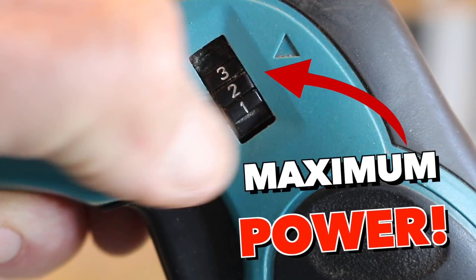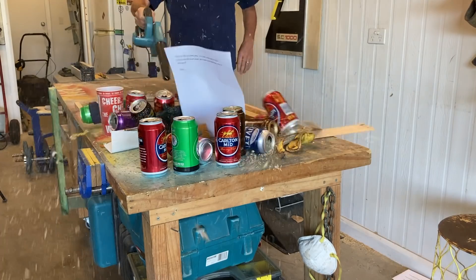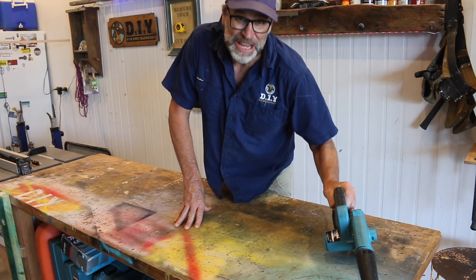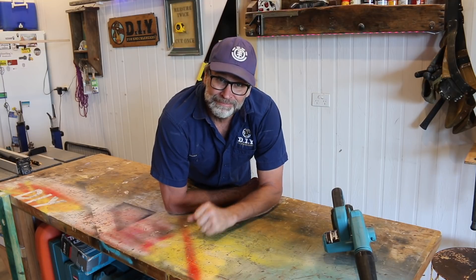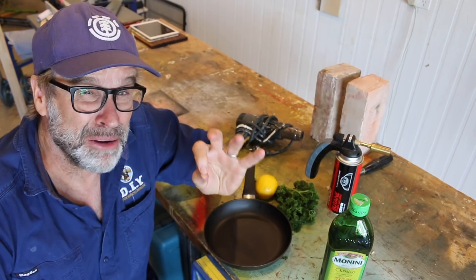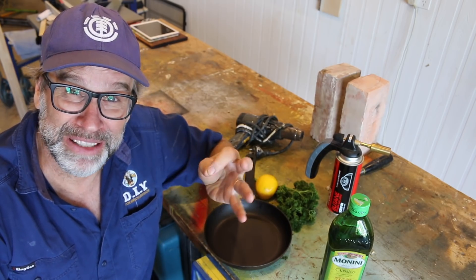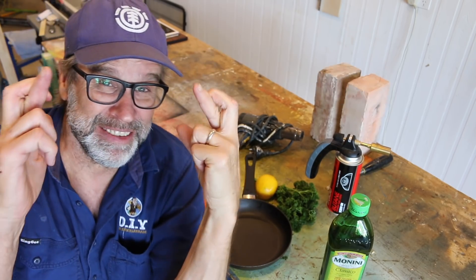As with any food prep, it's really important to clear and clean the bench top prior to kicking off. There you go — clean as a whistle. You could eat your breakfast off that. Now cooking these three courses with only power tools and hand tools is going to be a bit of a challenge, and let's face it, there's going to be a high probability of failure. So let's cross our fingers and get stuck into it. Now as my old mate Jamie Oliver says, to be successful in the kitchen, preparation is key.